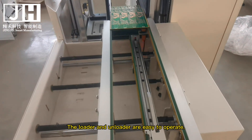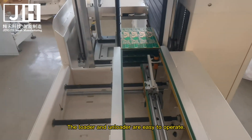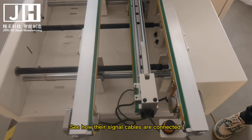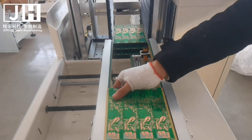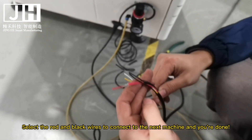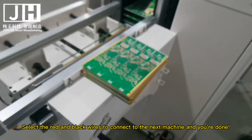The loader and unloader are easy to operate. See how their signal cables are connected. Select the red and black wires to connect to the next machine and you're done.